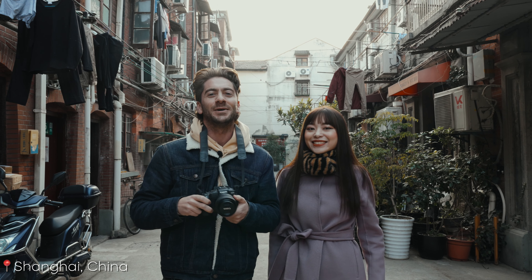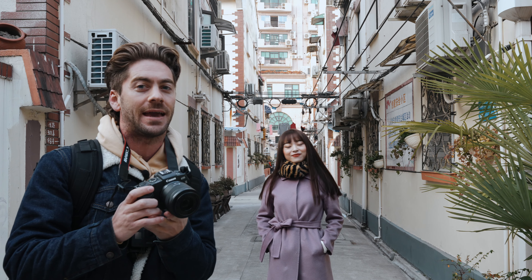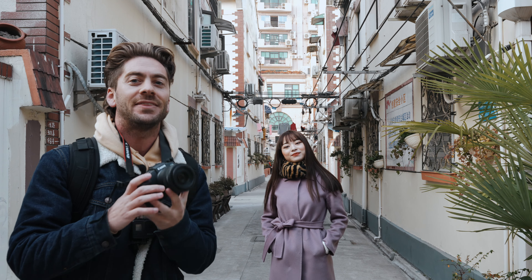Hello guys and welcome back to the channel. My name is Matty Collins and in today's video we're going to be checking out two types of lenses — prime lenses on the Canon RP, and a Sigma zoom lens on the a7 IV. This is my beautiful model today. Her name is Leslie.